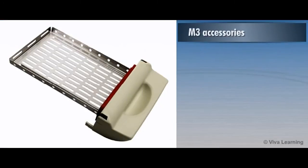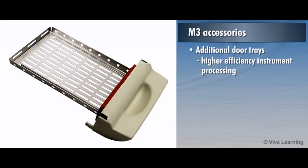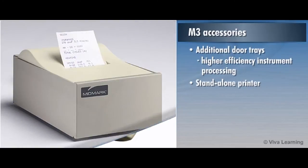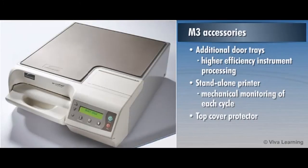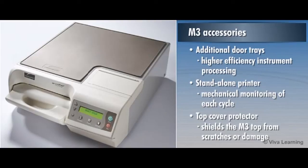The M3 also offers several accessories designed to enhance the sterilization process, including additional door trays to allow higher efficiency instrument processing, a standalone printer for mechanical monitoring of each cycle, and a top cover protector to shield the M3 top from scratches or damage.